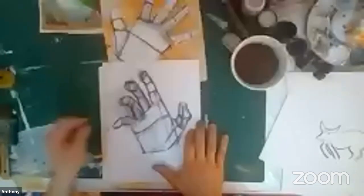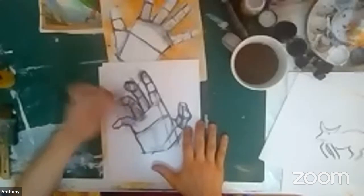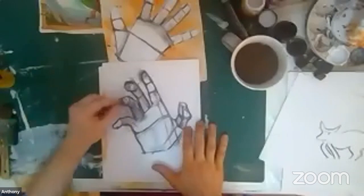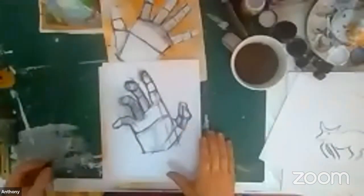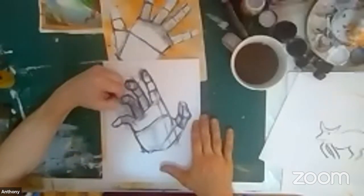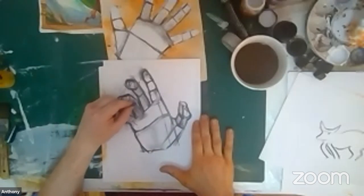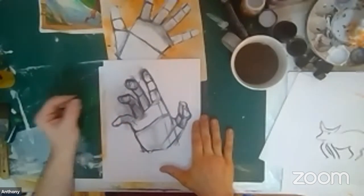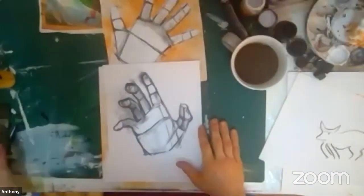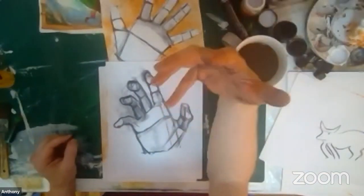You have to respect the art models — it's hard work to hold still that long. So I'm fixing it up now that we got our shapes down. Hands are hard, that's why we gotta practice them. Practice makes perfect. I'm just fixing my shapes. Let's look at the light and do the shading real quick.